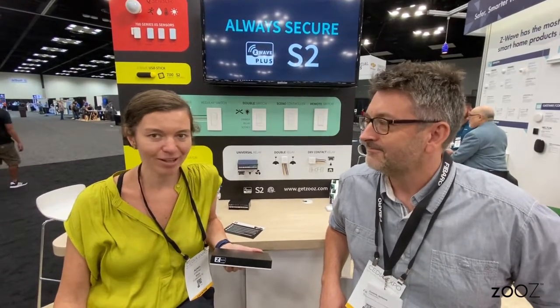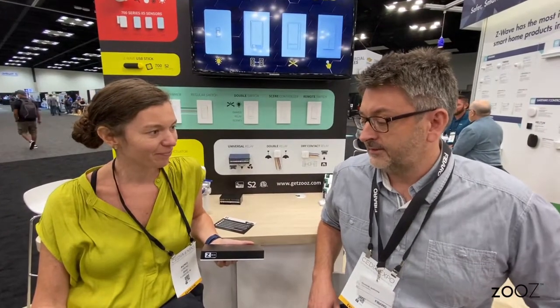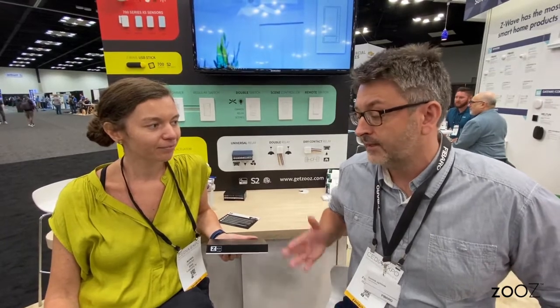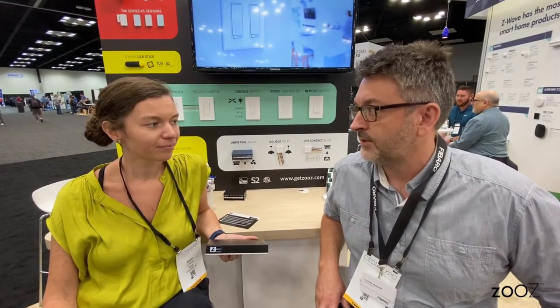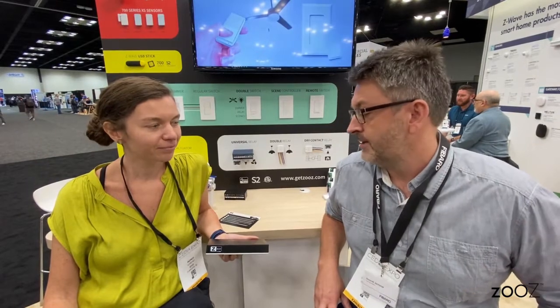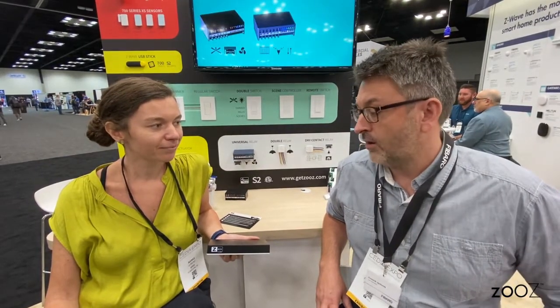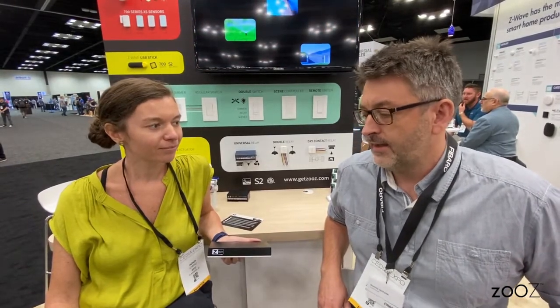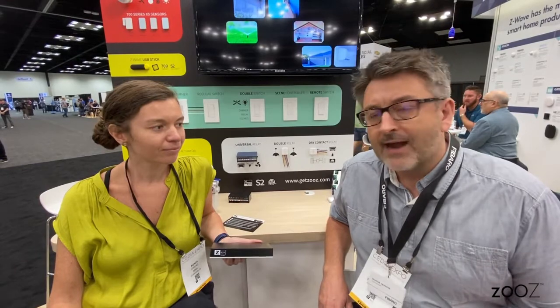Let's talk about the Z-Box Hub. What's your favorite feature about Z-Box? Well, this is our latest gateway. It's simplified compared to the products that your audience might have heard about in the past — from Center 2 and from Center Lite. This is the latest one. It's based on the Z-Wave 700 chip, the latest Z-Wave chip.